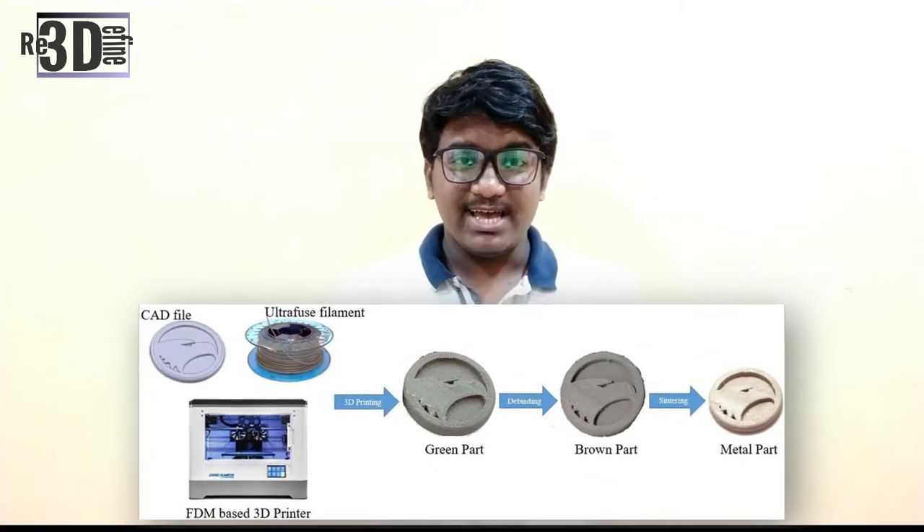The subsequent sintering process at temperatures right below the melting temperature of the metal removes the secondary binder from the brown part and causes the metal particles to fuse together. The metal reaches its final properties post-sintering, for example with regard to hardness and strength. The metal content in the high 90% range and the even distribution of the metal within the binder matrix reduces the risk of defects and increases the success rate.